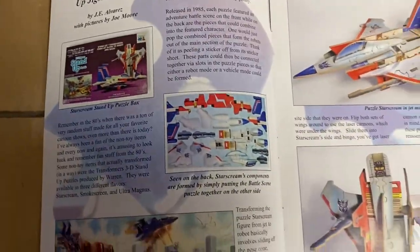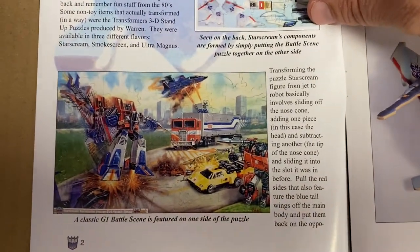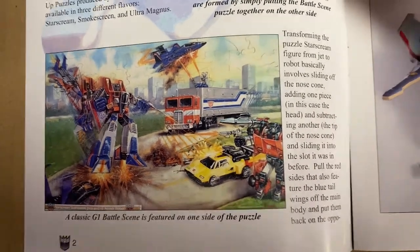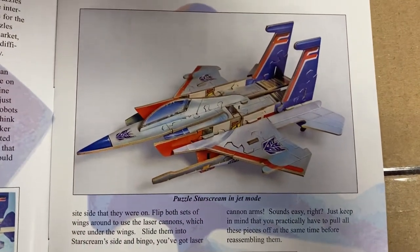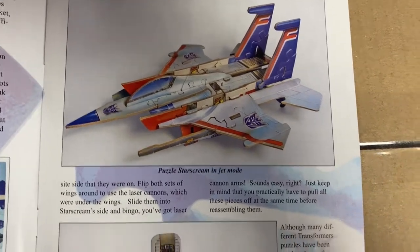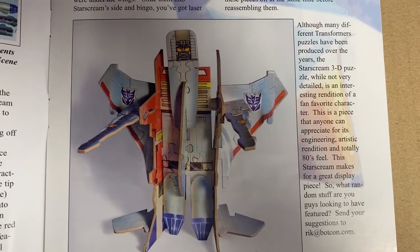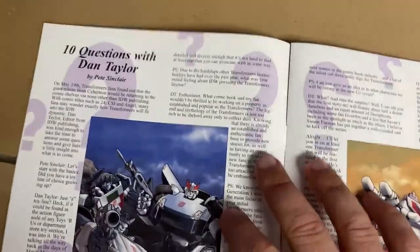For those of you who aren't aware, this is talking about some of the other Transformers merchandise and memorabilia that came out. There's the last paragraph of that page about the 80s — we had jigsaws, we had 3D puzzles, we had loads of things. And this was obviously quite clever: this is a 3D jigsaw. I know they're quite popular now, but remember this is from the 80s — this is 30 plus years old.